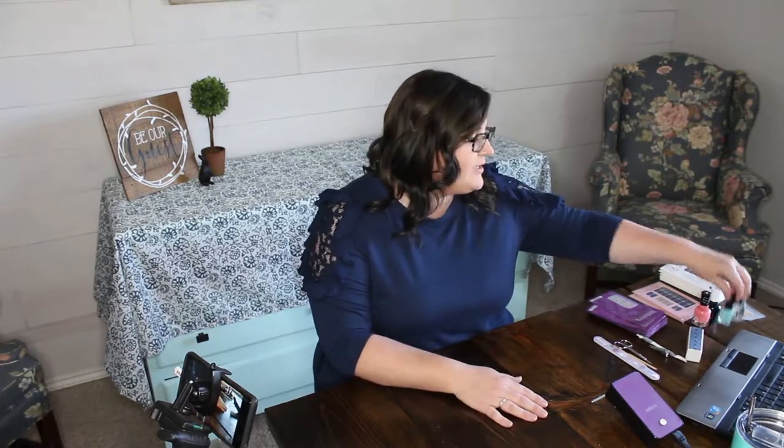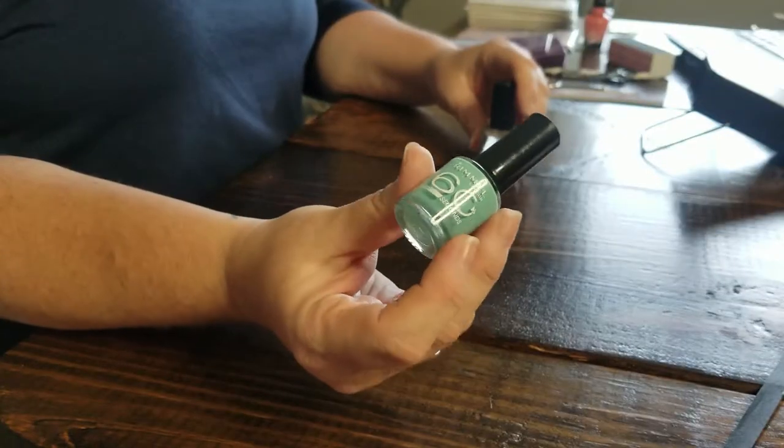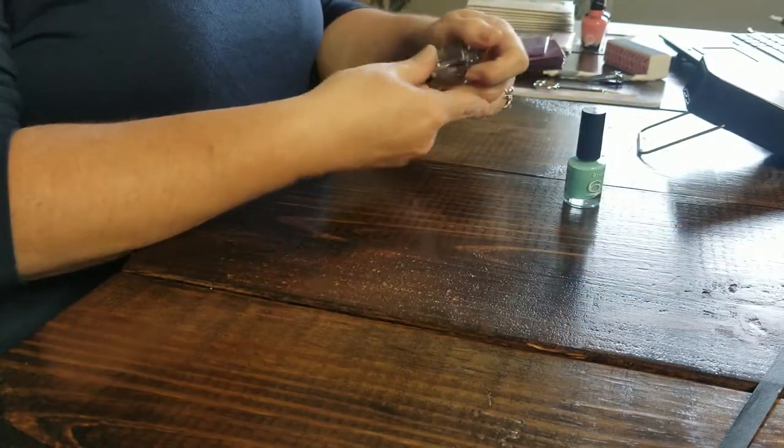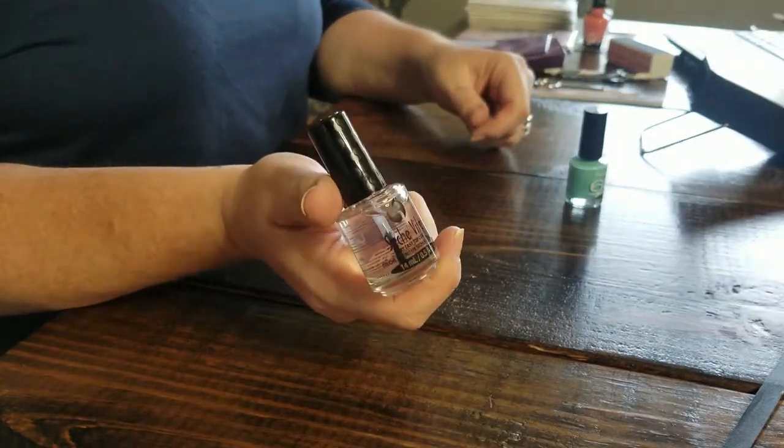I'm gonna put five different kinds of polish on my nails today. The first one is just your standard quick dry nail polish — this is the Rimmel London 60-second polish — and I'm going to top that with a Seche Vite quick dry top coat.